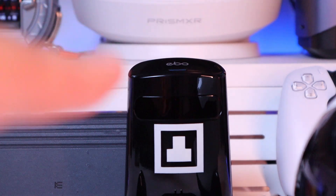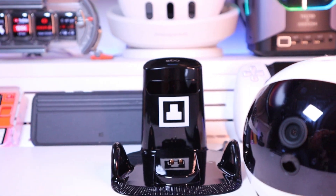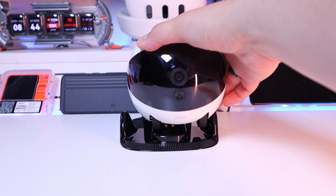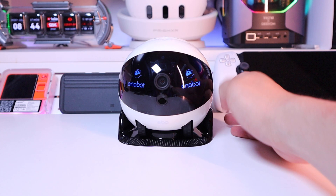As you can see, the charging dock is showing the blue stripe, which means the power is connected. So enough said — let's actually put the Ebo Air 2 Plus on the charging dock to start.